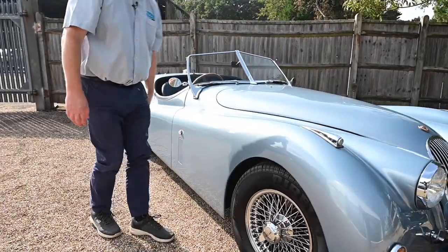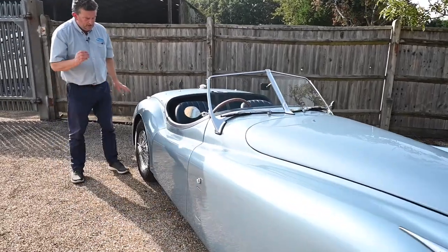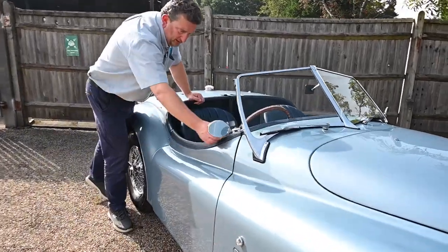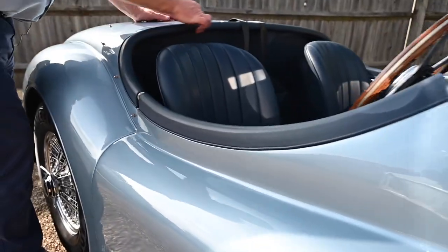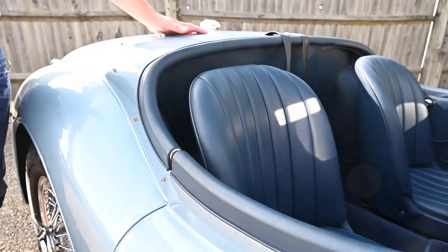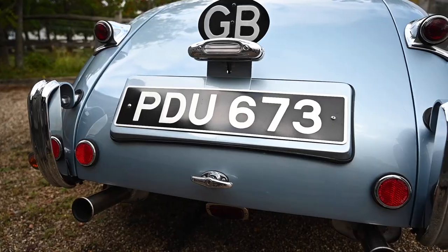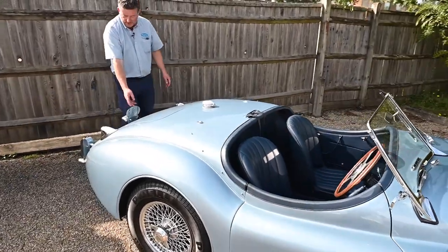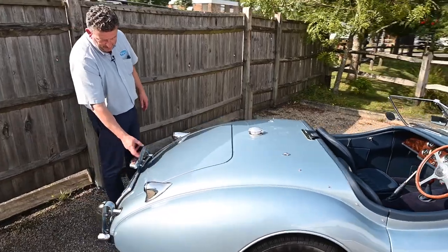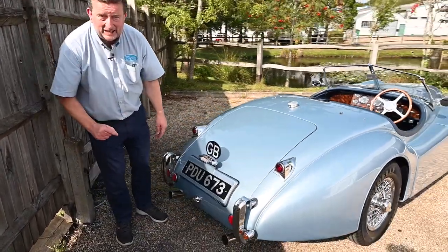Just walk along the side of this car and you'll see how beautiful it is. He's even gone to the detail of getting leather on the top of the door, which runs all the way through and around as it would have done in its day. The chrome and everything else around the back of the car is gorgeous. He's got one of the original alloy and black GB badges to go on it, giving it again that little bit extra.